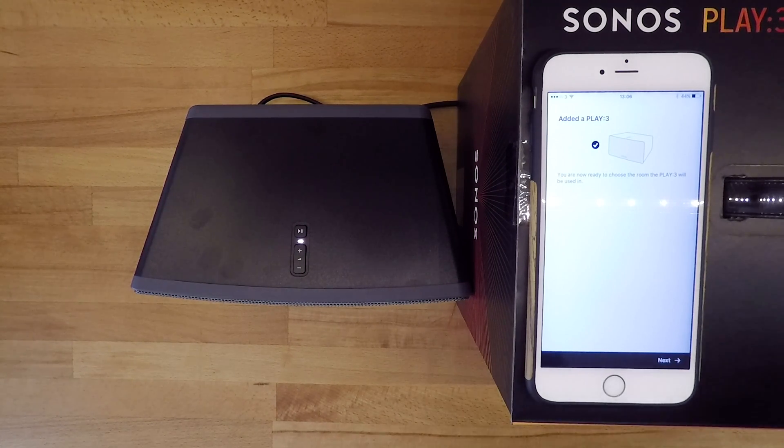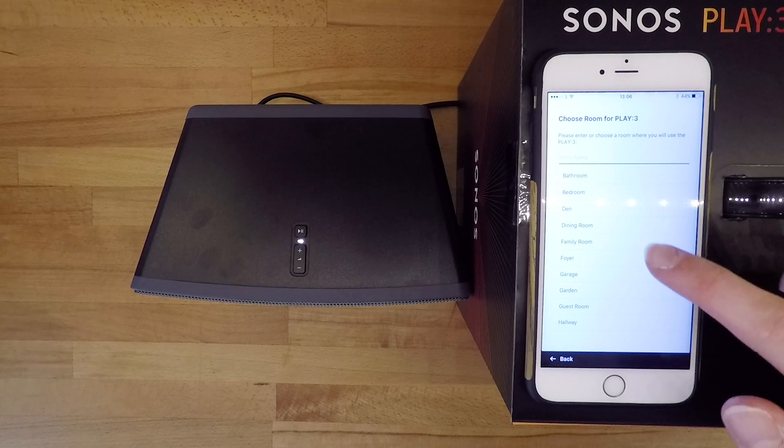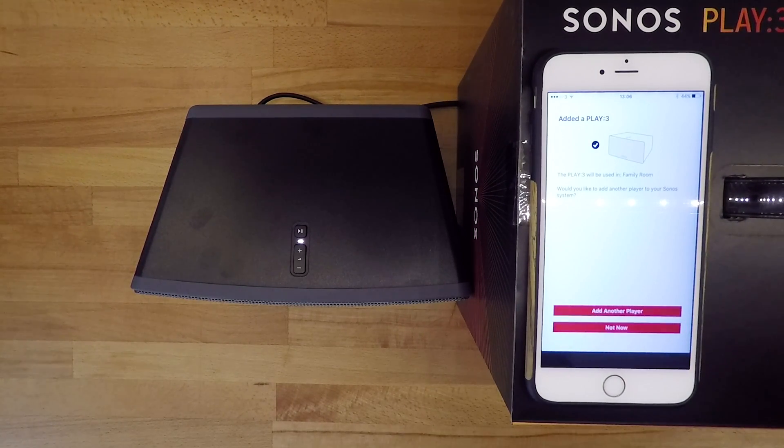Next you'll be asked about the location of the device and asked to give a name to the speaker. We'll call this speaker the family room speaker. This completes the setup of the hardware itself.